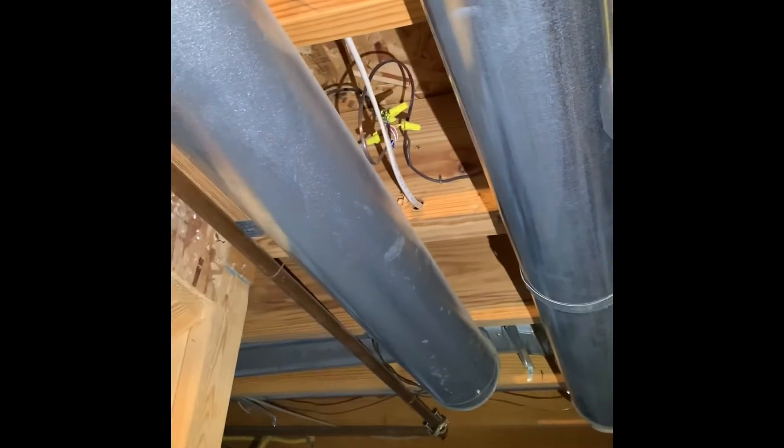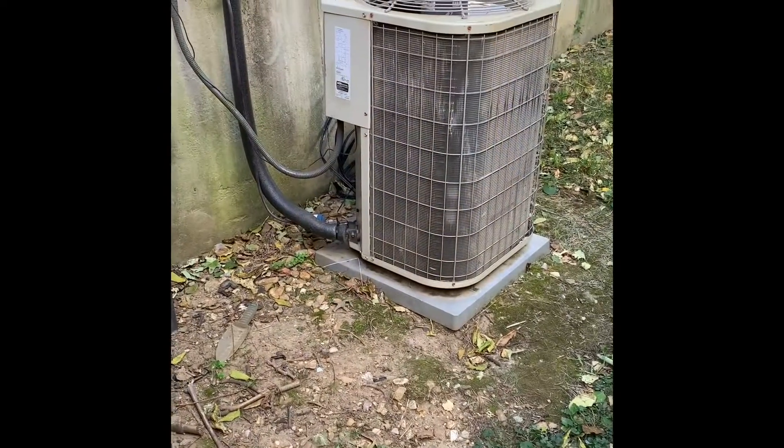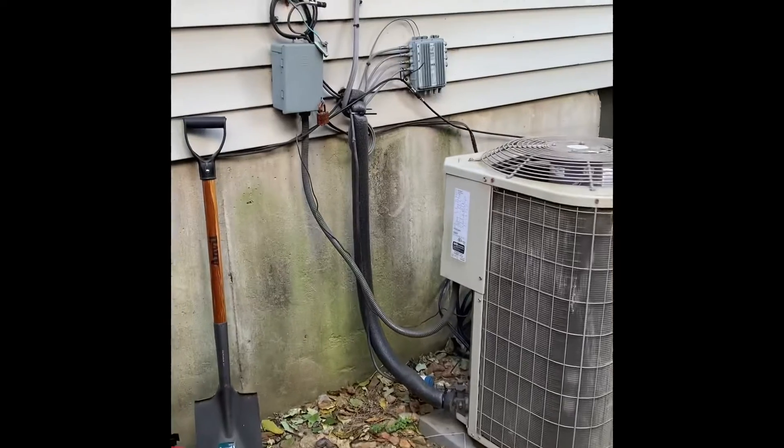They have a Nest and they want to keep it — they just put it in. So we're gonna run an eight-wire up there because we need the extra wire for the two-stage, and then just run it back over.